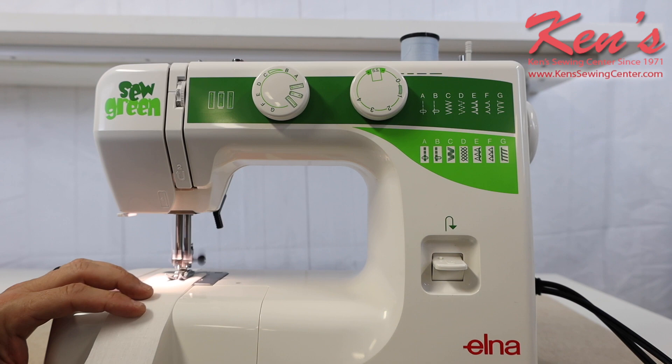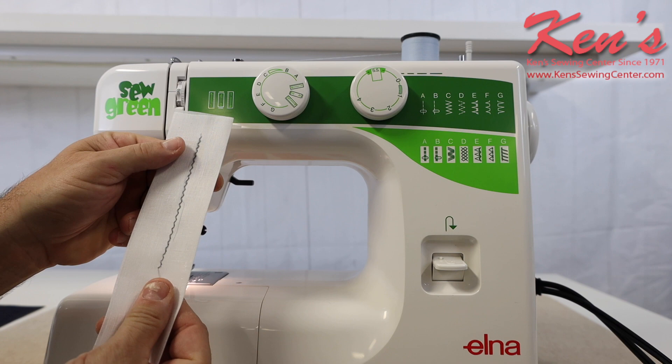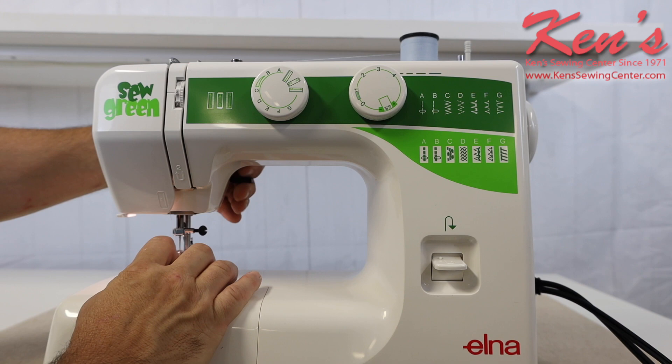Now I'm at full speed on stretch stitch. And we have the razor on the side of the machine so I can clip my threads. Because the Sew Green has an extra high lift on the presser foot, I'm able to get thicker materials underneath. If I'm hemming a pair of blue jeans or if I'm into quilting or just working with several layers of material, it will handle that with no problem. Here I have eight layers of denim that I'm working with — there's no problem for this machine.